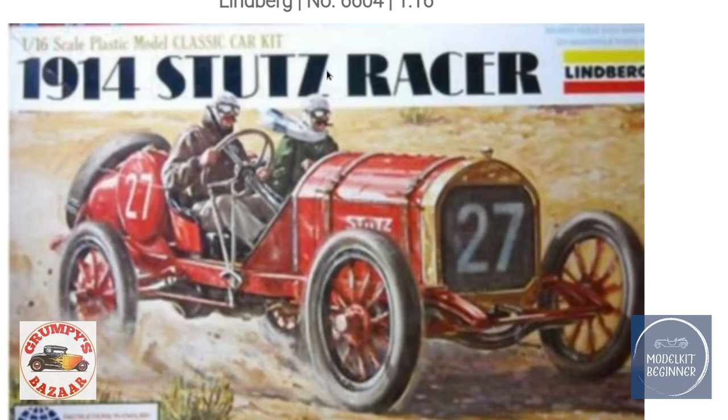Stutz was obviously a car company who made, first of all, racing cars. It was Stutz and Mercer who were the big competitors in the early racing era — the Stutz racer against the Mercer Raceabout. I think we had a look at a 1:32 Mercer Raceabout in one of my previous reviews. Stutz was around from 1911 building racing cars, and after World War One they started building high-end luxury cars, which went on until around 1935.